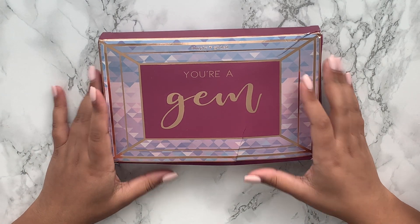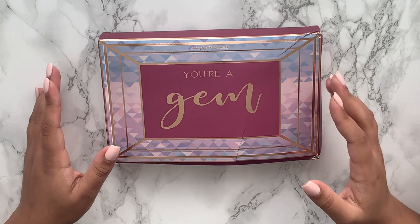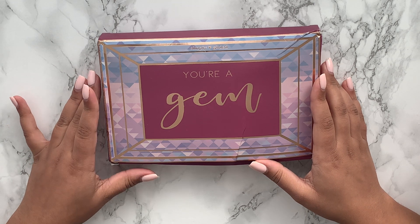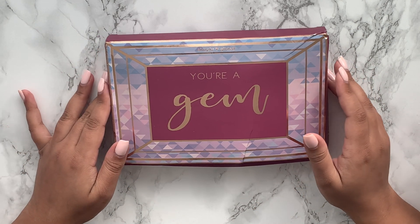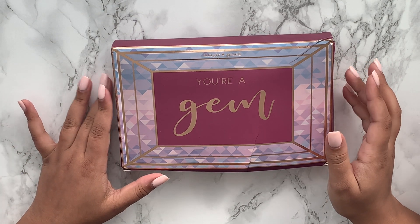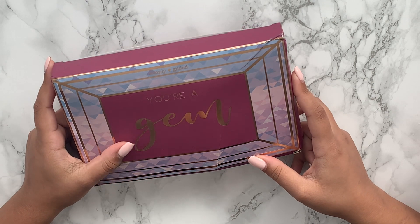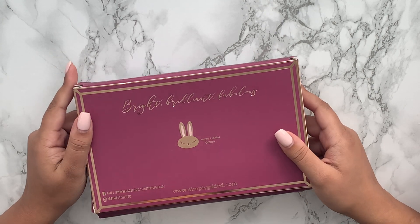Hi everyone, welcome back to my channel! Today I have a super exciting video — it's my first unboxing of the Simply Gilded subscription box. This is a monthly subscription and it's the first time I'm purchasing it. Unfortunately the box is a little squished up. I used a third-party organization called My Mall Box to ship it to me — I don't recommend them, most of the other stuff I ordered came squashed as well. The packaging itself is a really pretty dark plum purple with rose gold accents, with the Simply Gilded logo on the back.